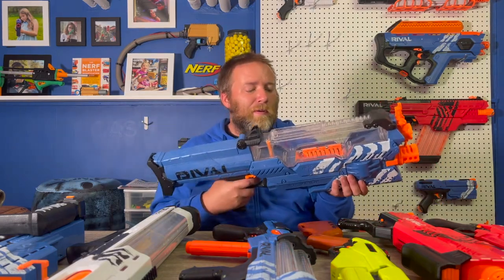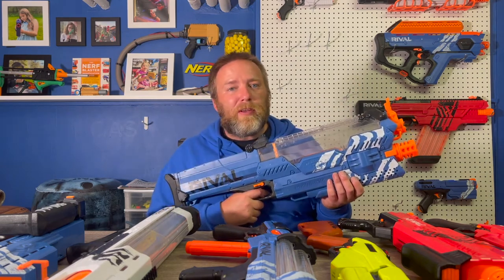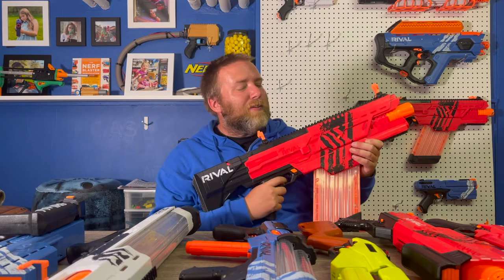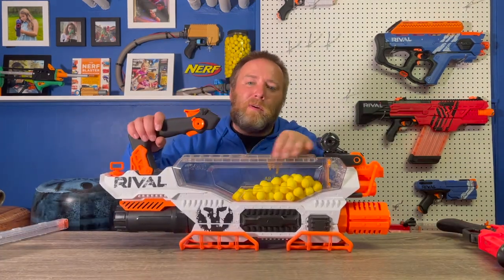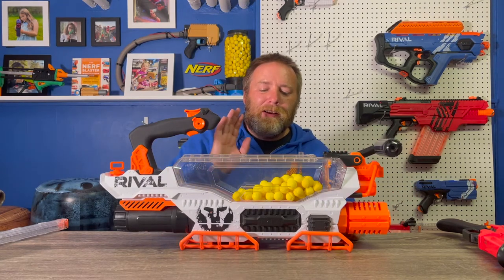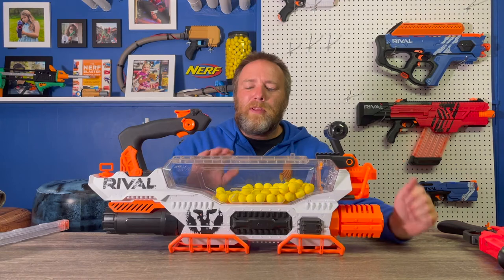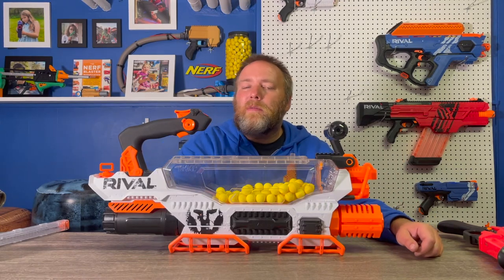Honorable mention: we have the Nemesis. This was before the Perses — the rate of fire is only five balls a second compared to eight. Now I'm just doing show and tell on flywheel blasters. This is the Chaos. And if I do any sort of fixed-base mounted weapon game idea, I'm definitely going to use the Prometheus. I think the batteries are a little low — hence the red light — so don't judge it on that low fire rate.